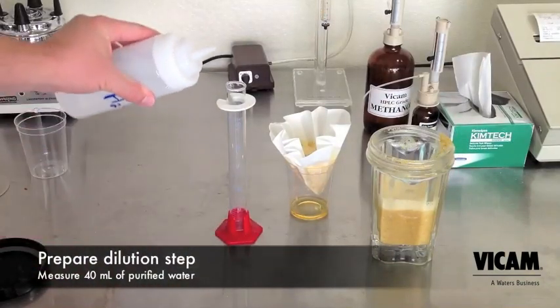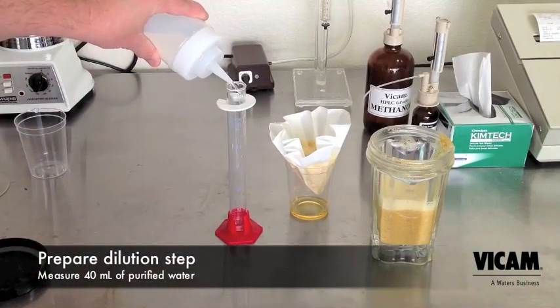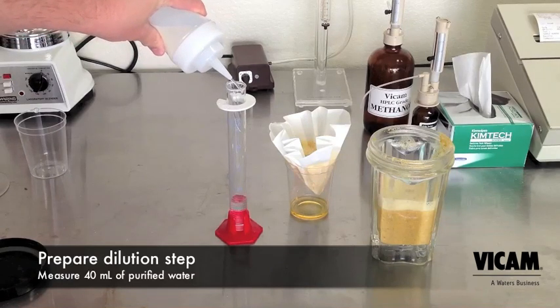While the sample filters through, prepare for your next step of the procedure. Measure 40 milliliters of purified water.